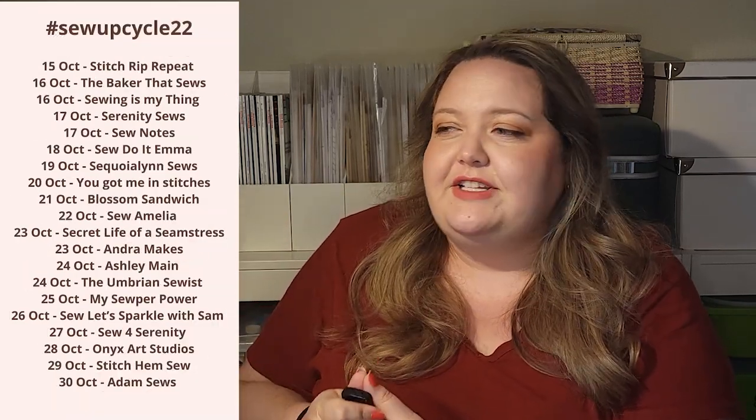This is the first year this challenge is running. It was put together by Becky from Notes from the Sewing Room and Karen from Sew Little Time, and this is part of a larger blog tour. There's a bunch of other sewing people that you already know and probably like if you watch this channel — I'll leave all the ones participating linked below to give you lots of ideas.